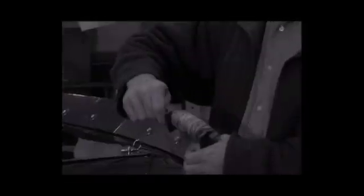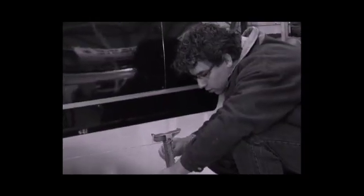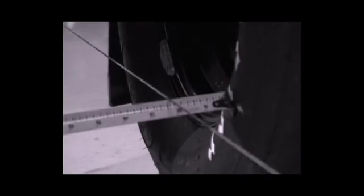Since the first races on the beaches of Daytona, race teams have used strings, tape measures, tow plates and a host of other homemade tools to align the front and rear wheels on their race cars. While these methods were sufficient in their time, championships are now won and lost by thousandths of a second. Does it make sense to invest enormous sums of time and money into the latest chassis technology, yet continue to use inaccurate or extremely time-consuming methods to measure the location of your wheels?